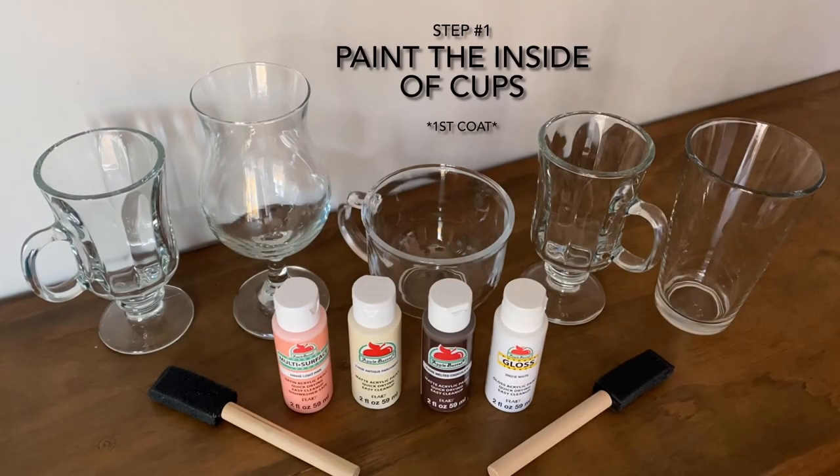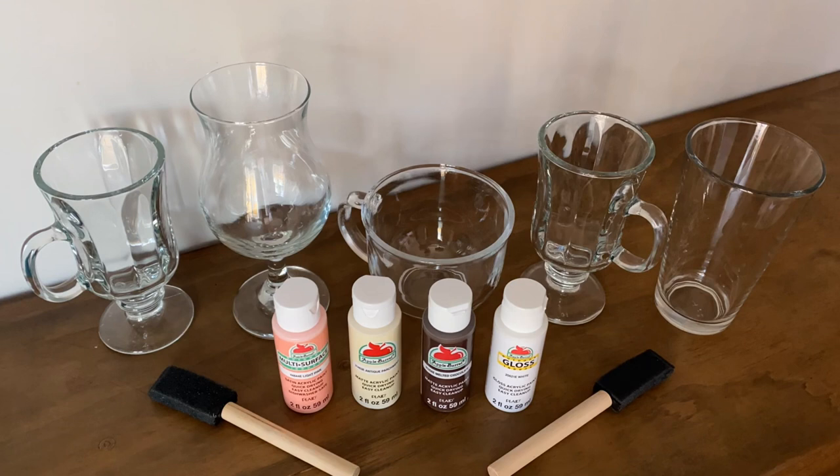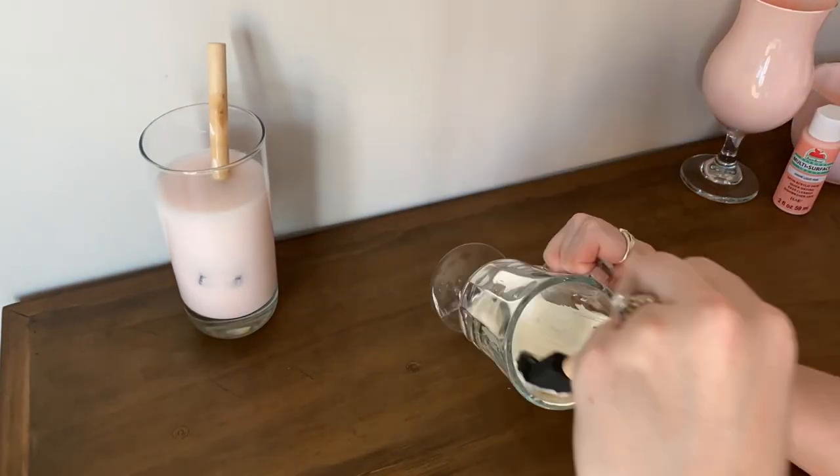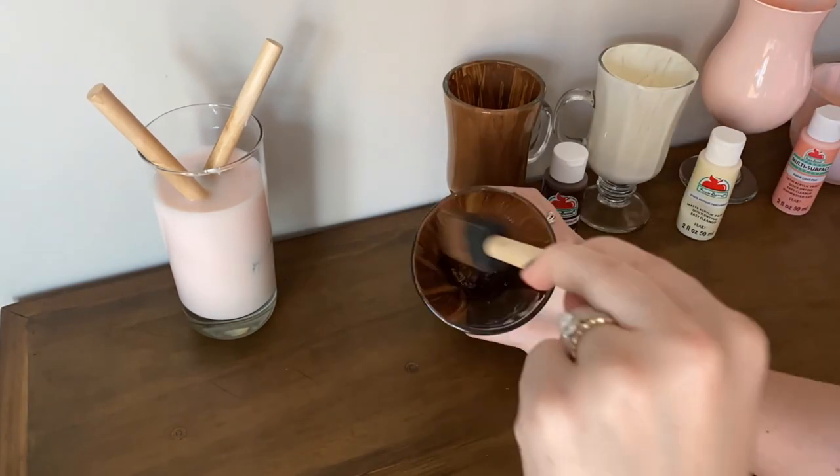Step one: you're going to paint the inside of the cups. This is your first coat out of three coats. Once you're done, you're going to set them aside and let them dry for 15 minutes. Once you finish your first coat, make sure that you clean off your brushes for the next coat.